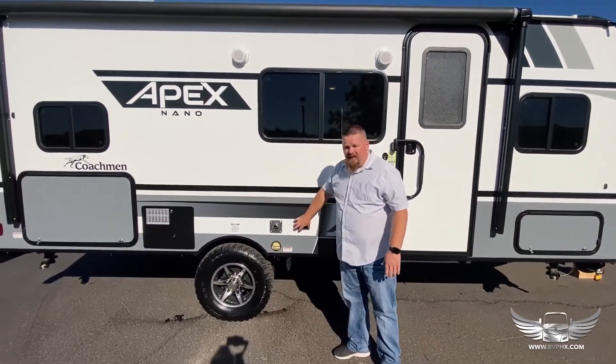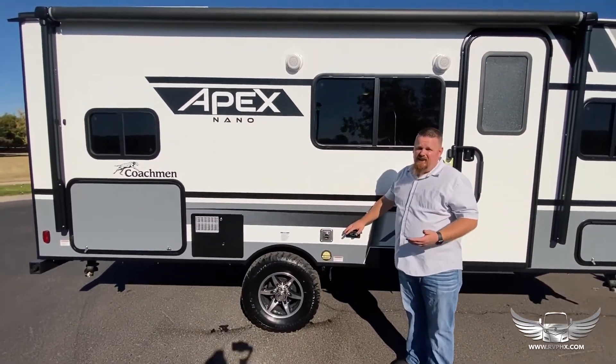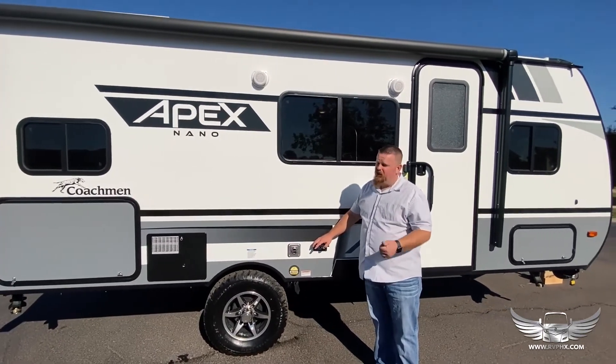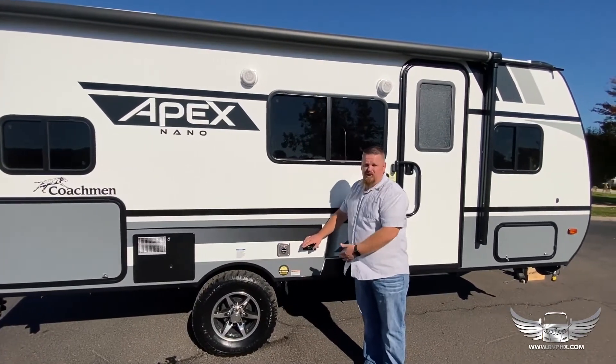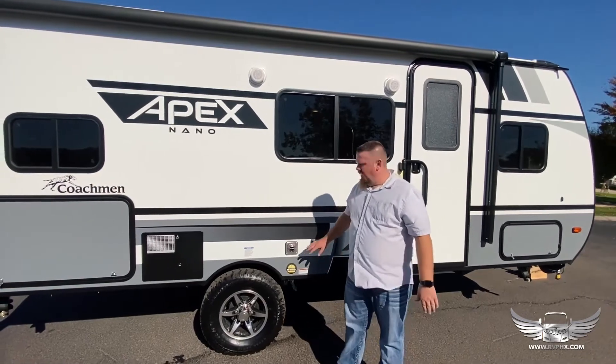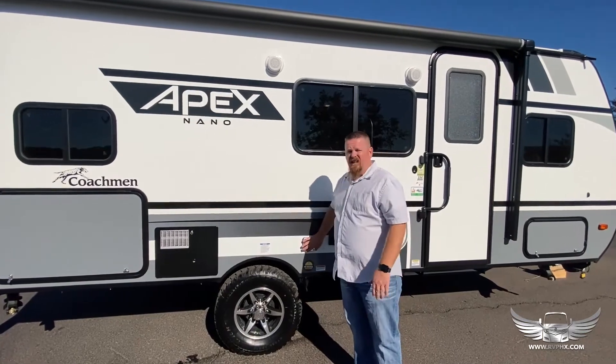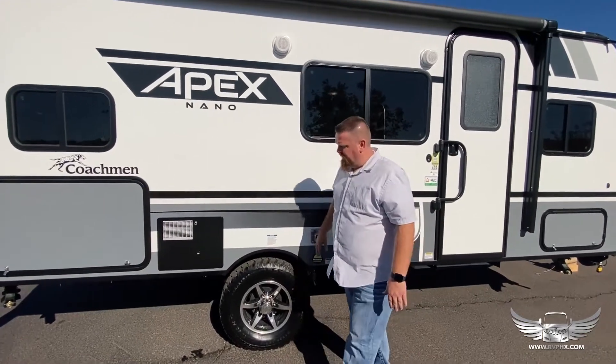Right here are a couple of electrical outlets. Remember, anytime you're camping and want to use electrical, you do need power — you'll need to be plugged in at the park or running a generator. There's a hot water exhaust and a heater exhaust right here and over there. These can get warm, so you don't want to lean your gear against them.